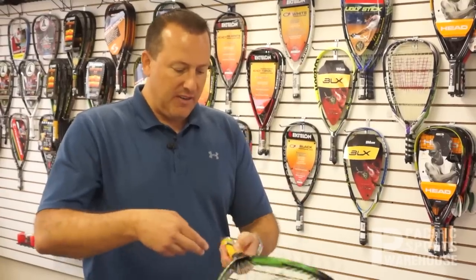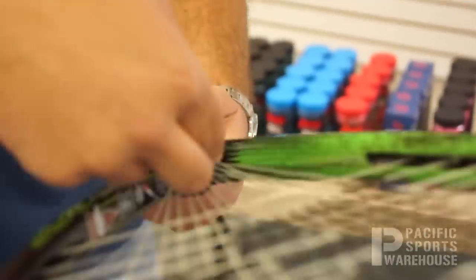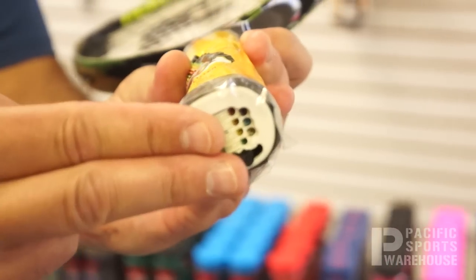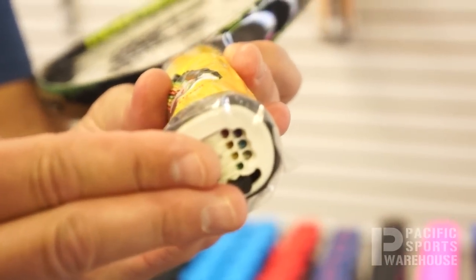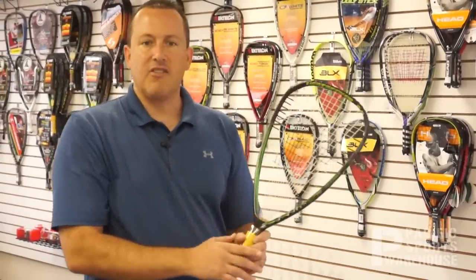Also on this frame is E-Force's long string technology, which actually indicates that you have a full 22 inches of main string. The main strings actually go in through the handle and around the bottom of the racket, which increases the bow and arrow effect from the strings, giving you additional power.